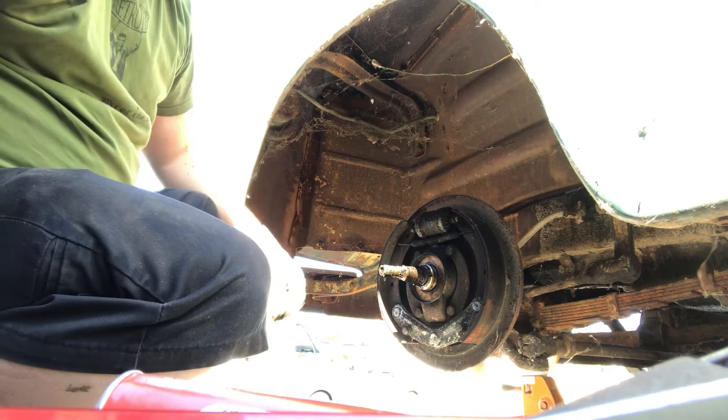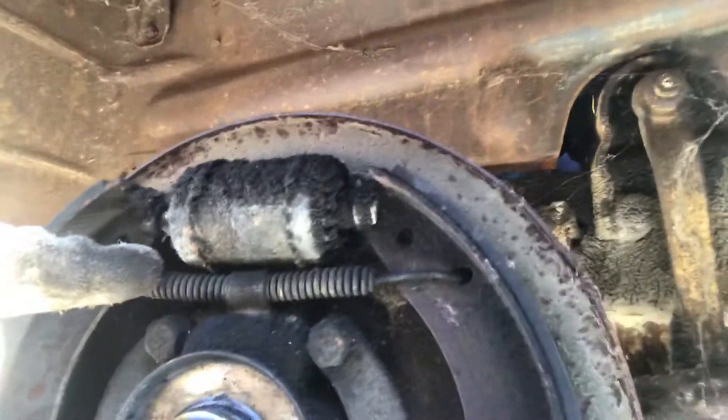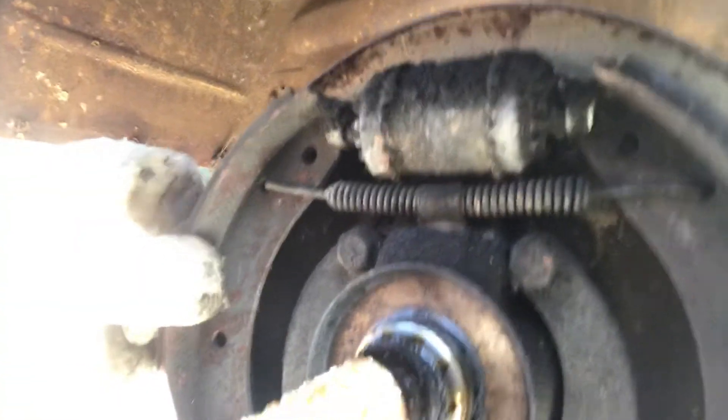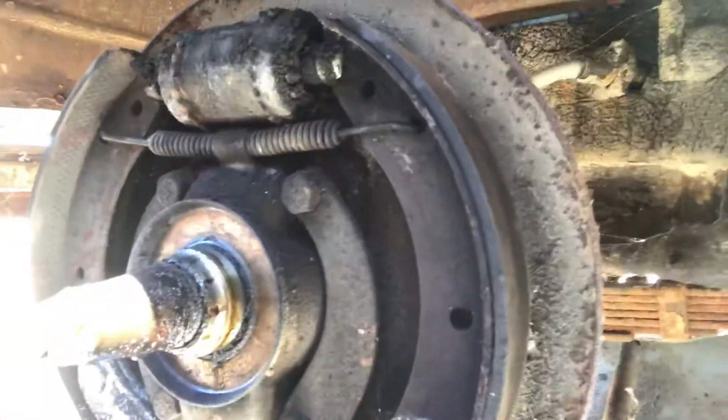I just wanted to take this thing apart and see if I needed to order anything. So it's the spring here — I'm using the front-facing camera. That was broken on the other one. Seems like there's enough meat on these pads if I bleed them. Mmm, asbestos — it's good for you, right?